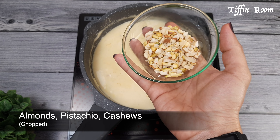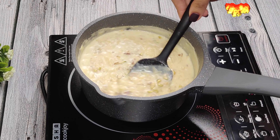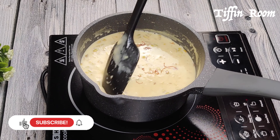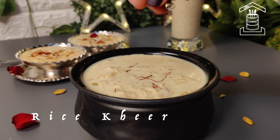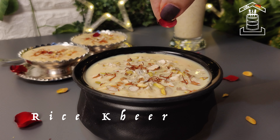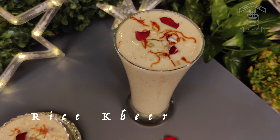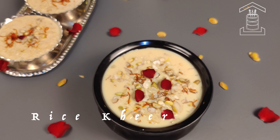Add chopped almonds, pistachios and cashews. Give a mix. Add few strands of saffron and mix it. Now the kheer is ready. Instant and delicious rice kheer is ready to enjoy during the festival.